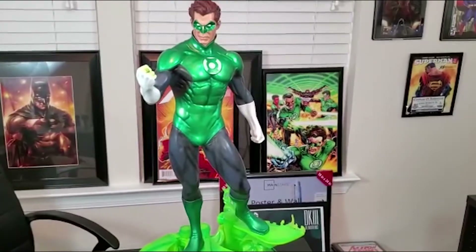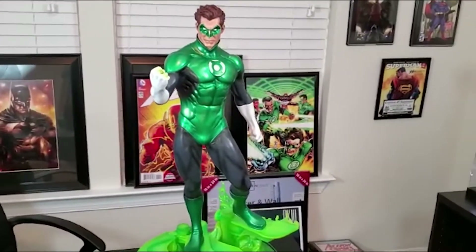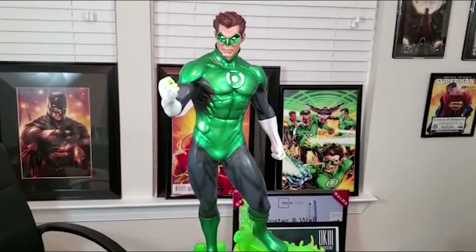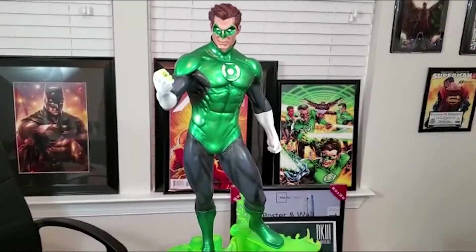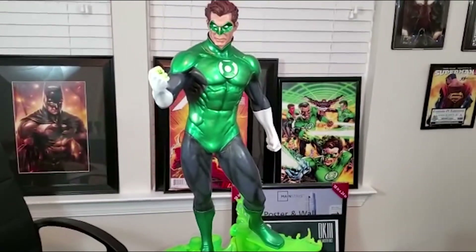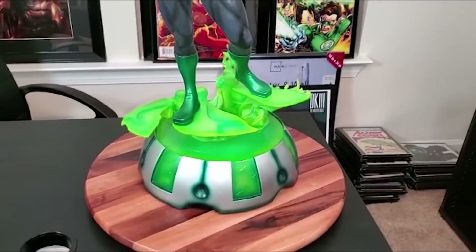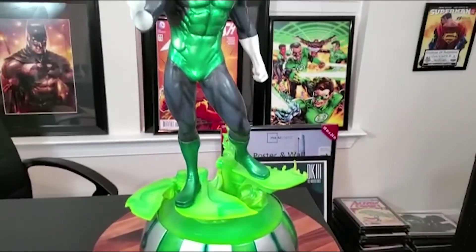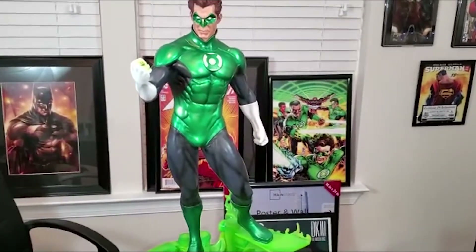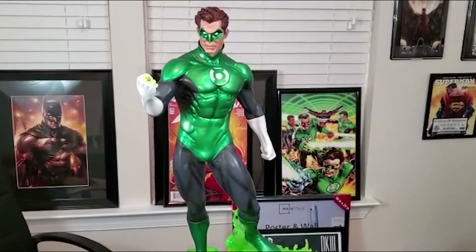He goes in really nicely with the other Justice League members. He's been around a couple years now — when I got him, as I mentioned, he's sold out. But the Jon Stewart is out right now. The suit's a little different, a lot more of this green, and he's got like a cannon. I personally think this statue looks a little better, but if anyone wants to check it out, I'll attach the link to the Jon Stewart one.